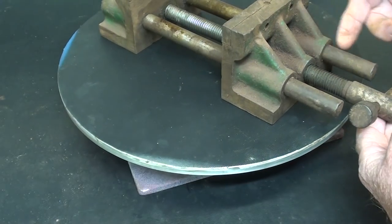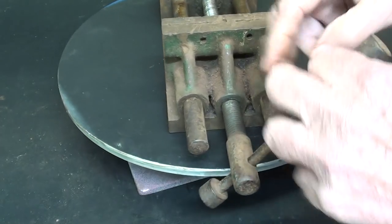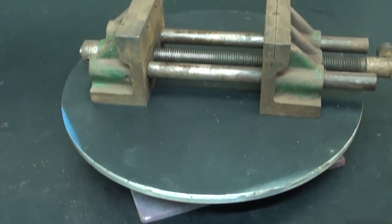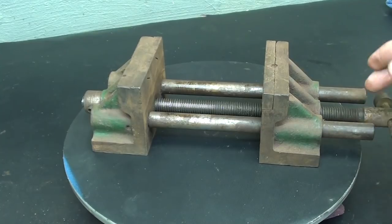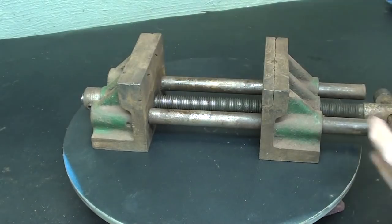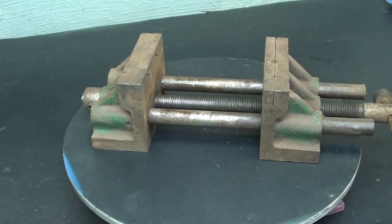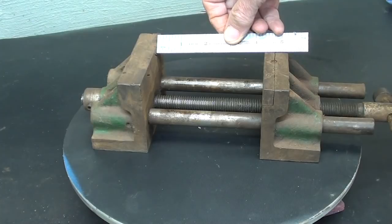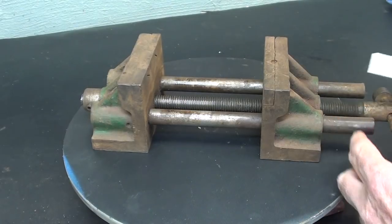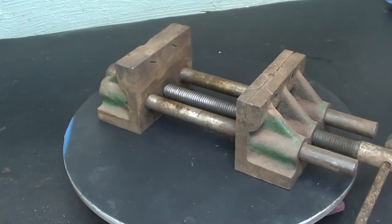I've never seen a vise where the guide rods stuck out at the same end as the screw — that just seems kind of crazy. But the advantage of this type of vise with the guide rods is it will open up to a very large amount, so we can hold very big work in it. The jaws are 4 inches, and even at this point it's almost 4½ inches opening here, and we've still got 1½ or 2 inches left to move.